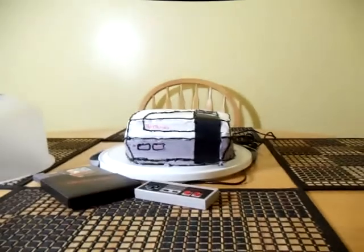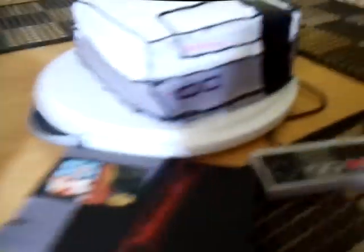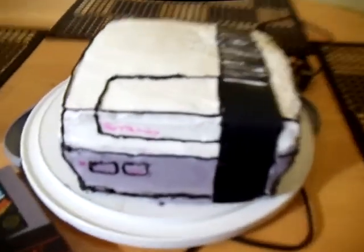The first thing I do is open it up, and she made me a Nintendo cake! That is so cool — look at that, there's a Nintendo in there. She did the lines, she's got the buttons, and she put the audio and video right here, and the back of it right here.